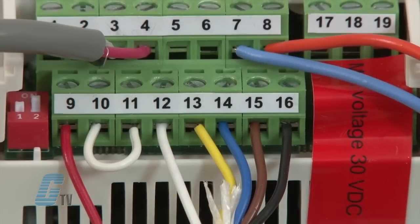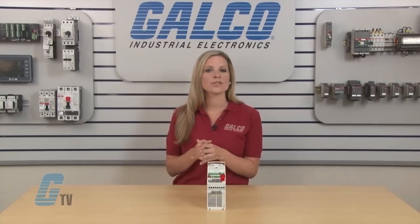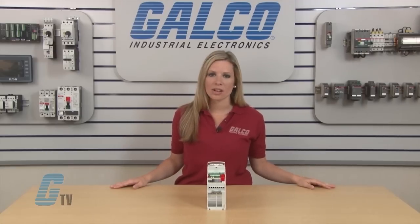Inputs 17 through 19 are the relay output. Input 17 is the relay common, input 18 is normally closed, and input 19 is normally open. The inputs beneath these ones act in the same way, with inputs 20 to 22 being a digital output.